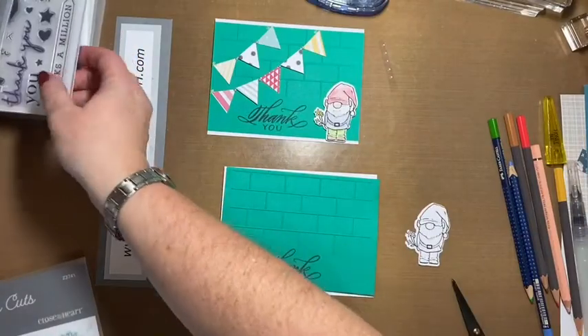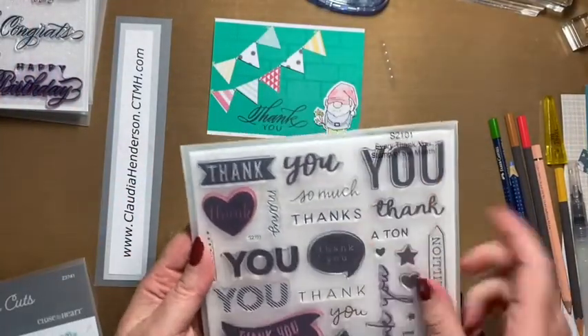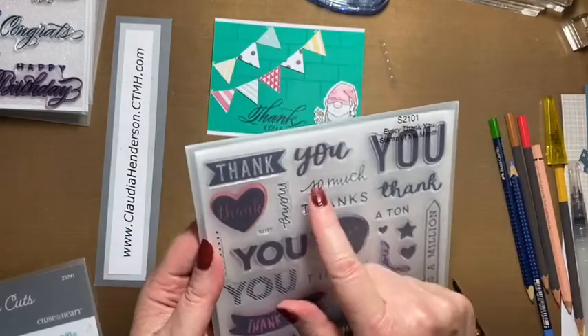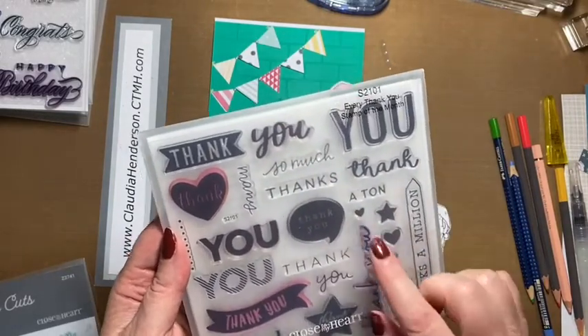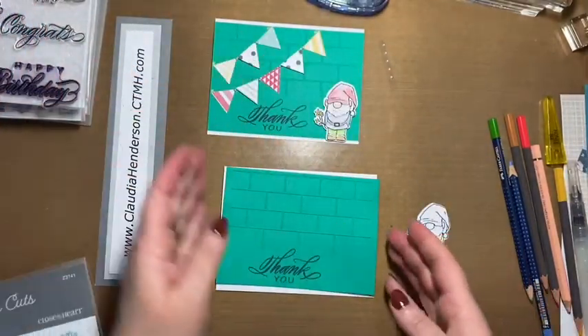These stamps are from a set that was available as the stamp of the month in January. Here's the 'thank you,' here's 'so much,' and then we use the star and the little heart to cover it.